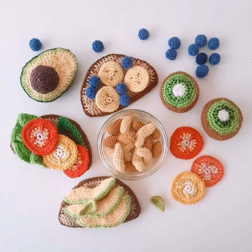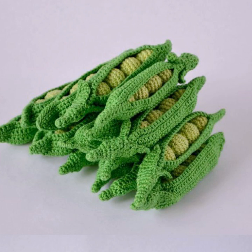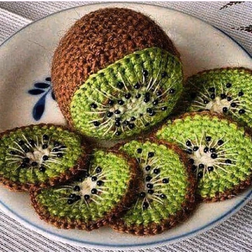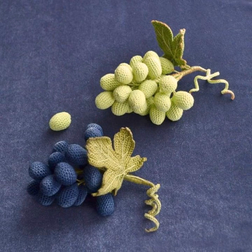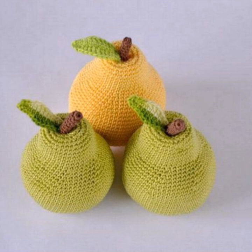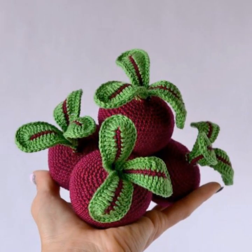Hey guys, welcome back to my channel. New and latest beautiful crochet pattern ideas — this review is most beautiful vegetable and fruit crochet. It can be a fun project. Here are basic ideas like crochet fruits and vegetables, different styles like apple, half-cut apple with seeds and leaves, as decoration ideas for home decor and kitchen decor. Girls and women's best option.